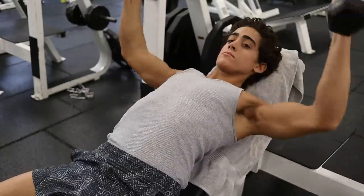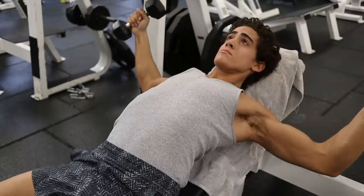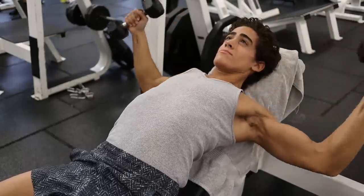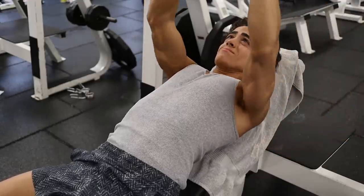Stop bench pressing for chest growth. Most people don't actually have a difficult time building up their chest as a muscle group, because most chest movements make it mandatory that you activate your chest.